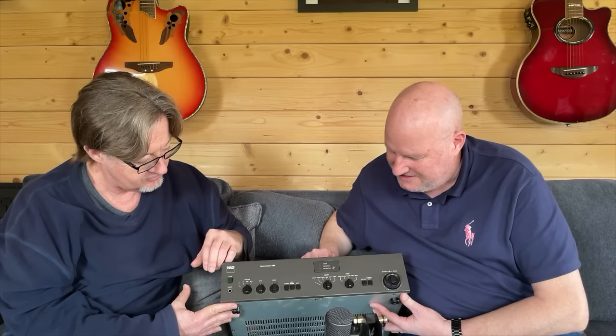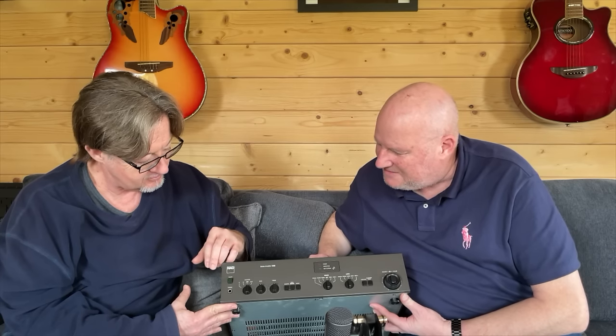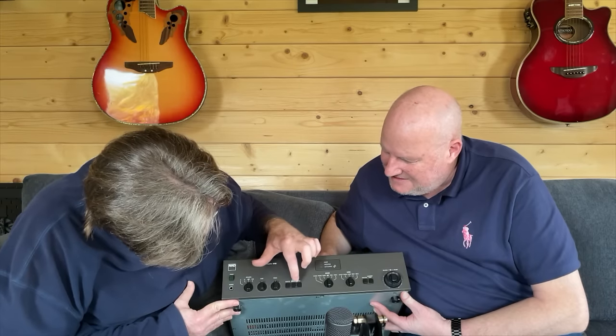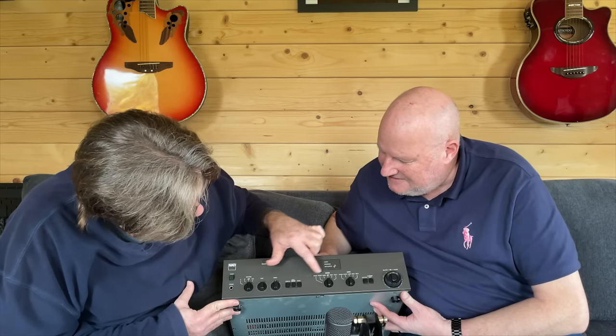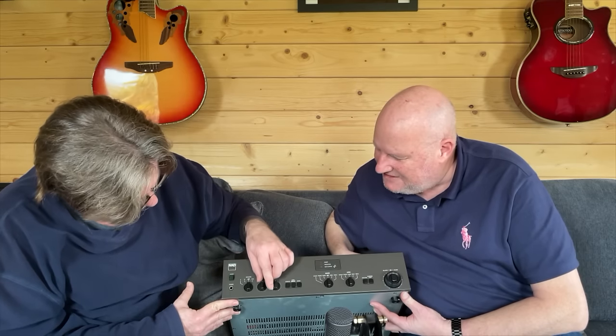It's interesting — we've got tone controls on this. Yeah, but it doesn't look like you can bypass them. I think you've got some loudness stuff. They're supposed to be bypassed when they're in the middle, but I'm not sure if that's true or not.